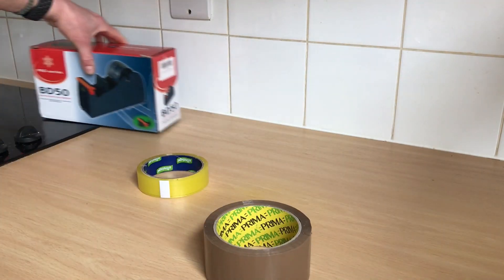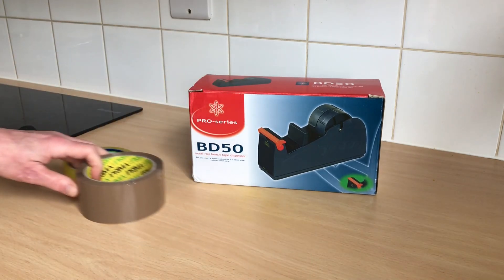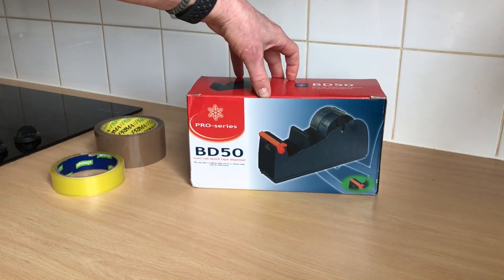And the solution is... da da da! ABD50. I'll show you what it does. It's by a company called ProSeries.